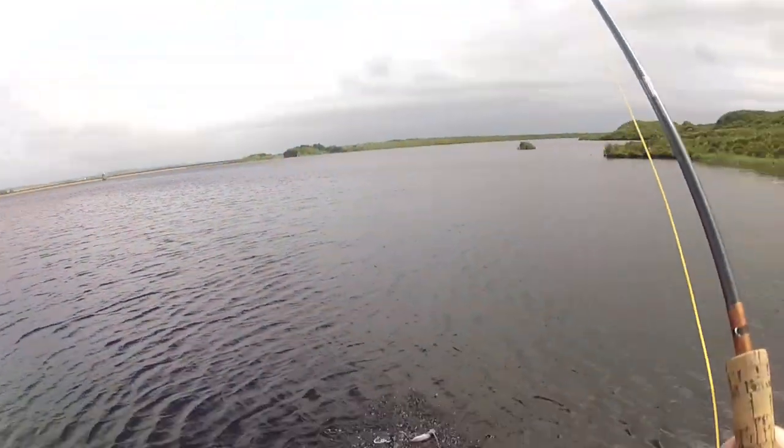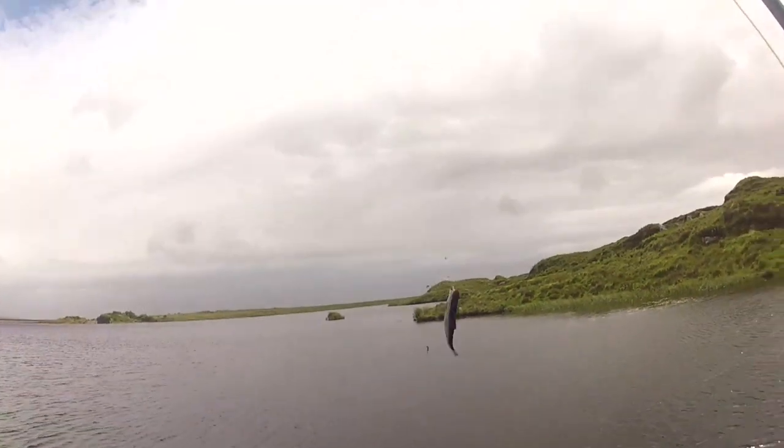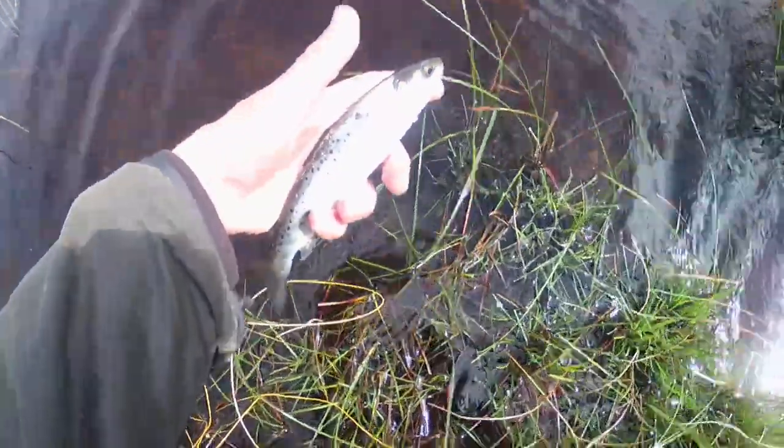Oh, that looks very silvery! That really looks like a sea trout! It is a sea trout! Look at it! A wee silvery fella!